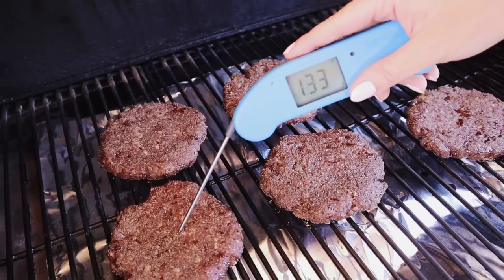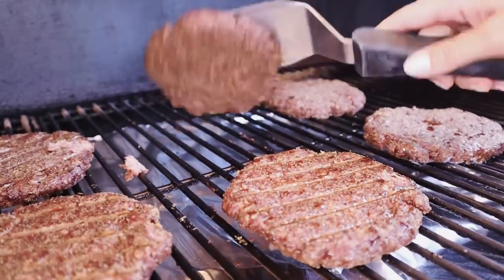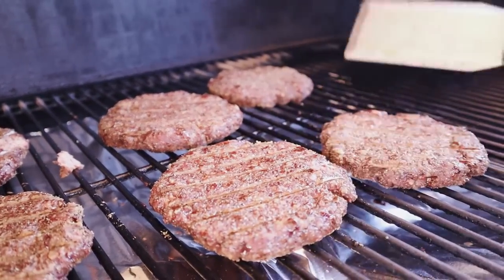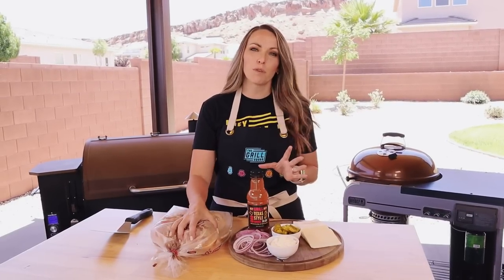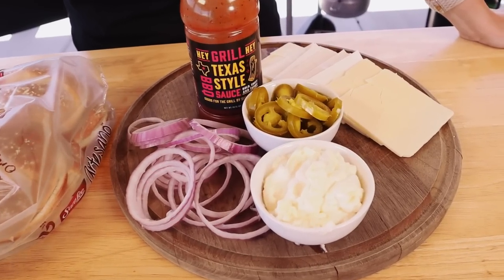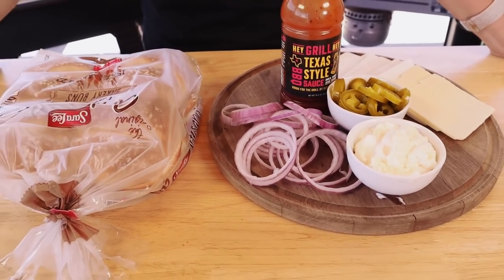After about 45 minutes, the burgers are hovering around 130 to 135 degrees. I flip them, add the extra sharp white cheddar, close the lid, and let them cook about 10 more minutes until the cheese melts. In the meantime, I've got all my toppings ready: super squishy buns, Texas-style barbecue sauce, mayonnaise, pickled jalapeños, and red onions — though of course you can top yours with whatever you like.